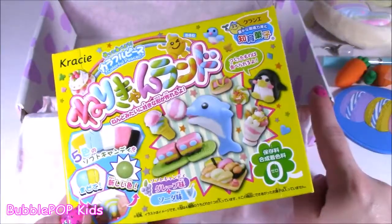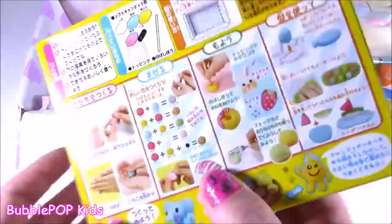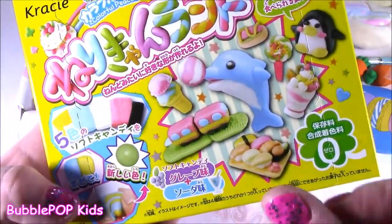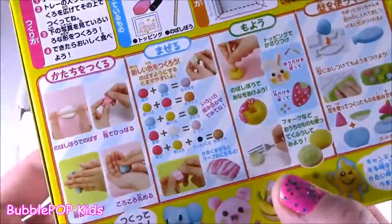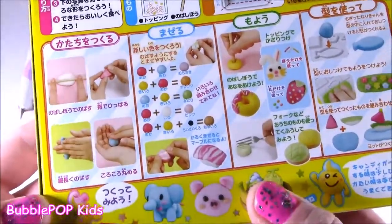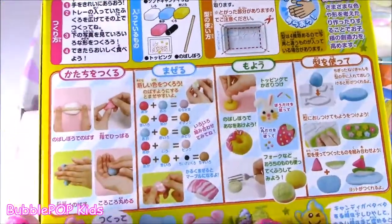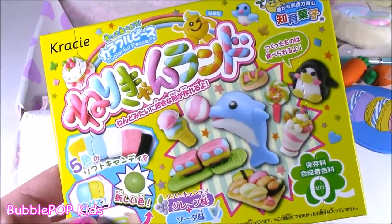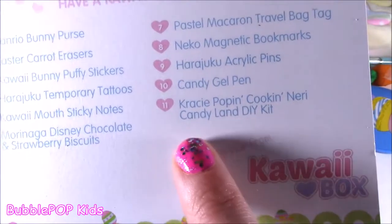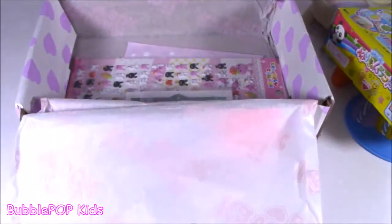Another popular item that's usually always in the kawaii box is the Crazy Poppin' Cookin' do-it-yourself candies. This one is so cute — I think I've had this one before. They're like little pieces of fondant and you can mold and shape them, make cute little pictures and animals, and when you're done you can actually eat them. I'll probably save this for another show because it does take a little time — you've got to mix the colors and roll it out. These normally retail for about $5 each.